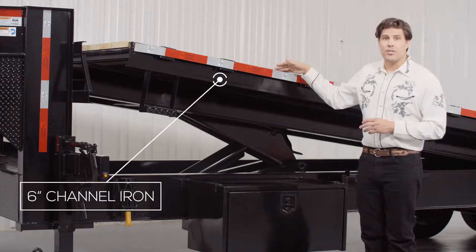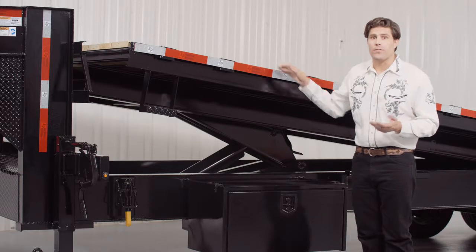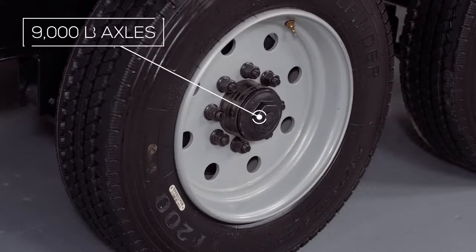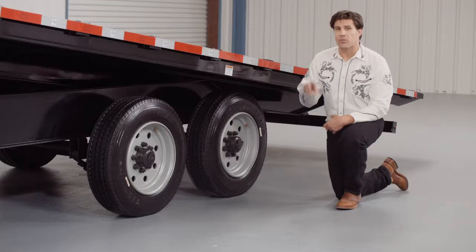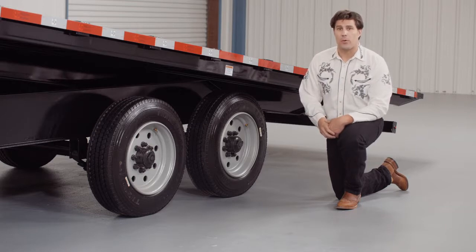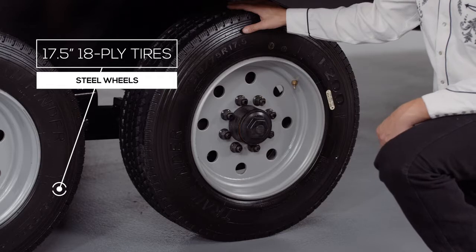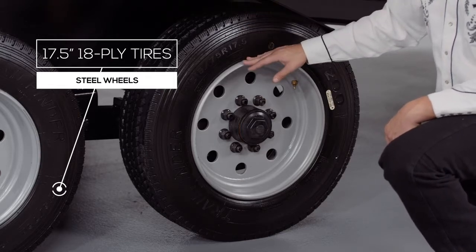The outer deck frame is 6 inch channel with stake pockets and a heavy gauge rub rail for securing your load from any part of the trailer. For running gear, this trailer has heavy duty 9,000 pound axles and suspension which includes 3 inch wide brakes on all 4 wheels for maximum stopping power under load. This trailer rolls on 4 17.5 inch premium radial 18 ply tires mounted on 8 hole high grade steel wheels.